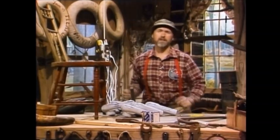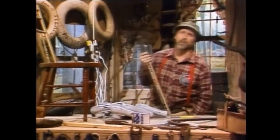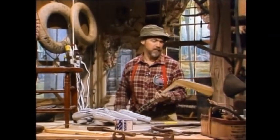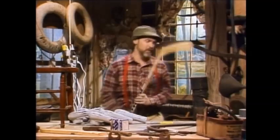What you do is you get about six of these together and then you get an old broken down hockey stick like this. Oh no, this is actually a good hockey stick. I don't want to use a good hockey stick for this.